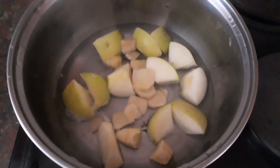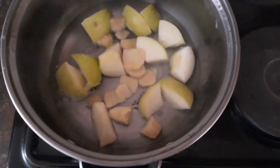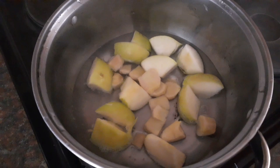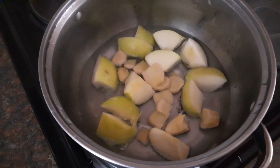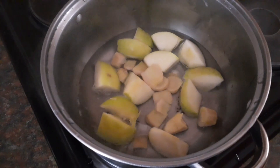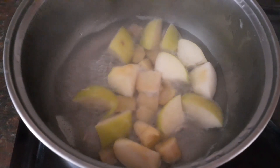The first thing you need to do is chop everything and put it in a pot, and leave it to boil for just a couple of minutes — not too long. About five to six minutes. It needs to boil and be a little bit soft.